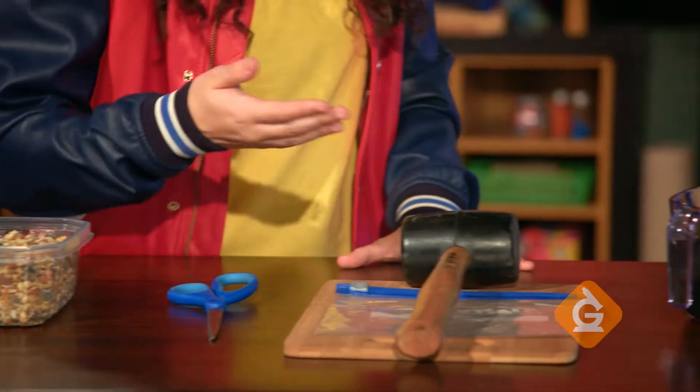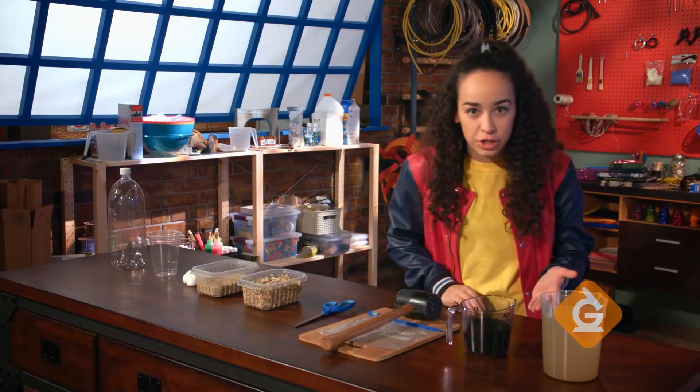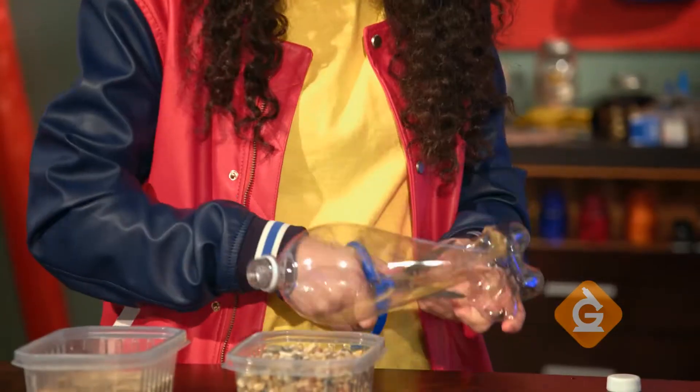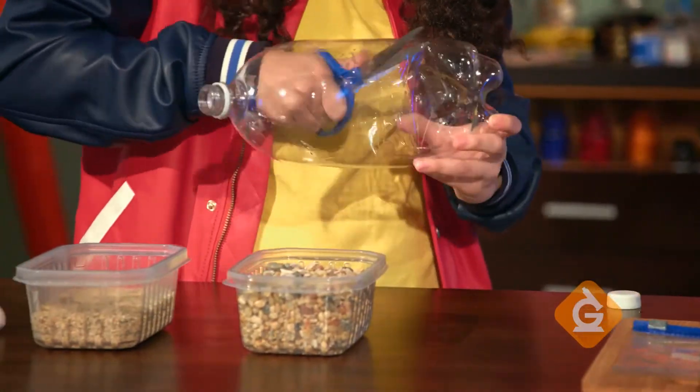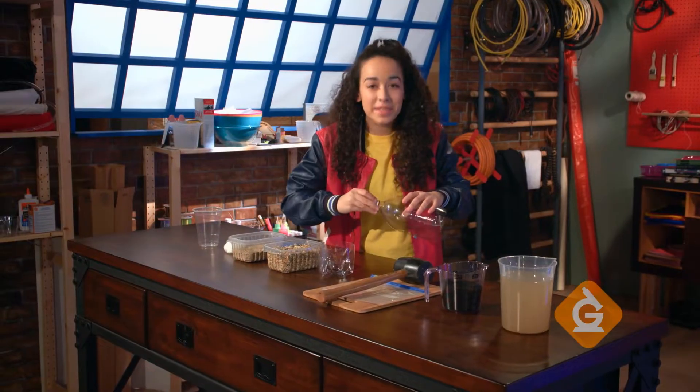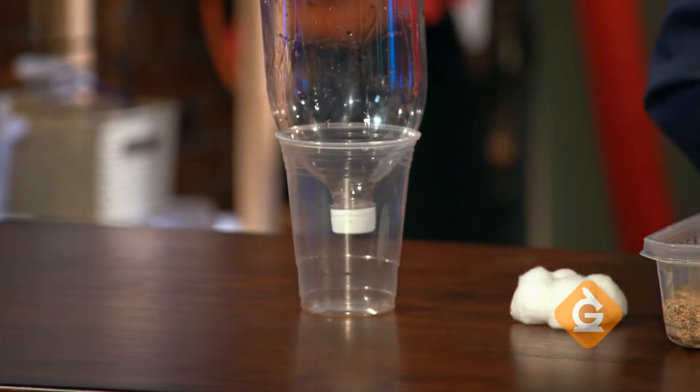You'll also need scissors, a mallet, a plastic bag, some activated charcoal you can get from your local pet store, and muddy water. First we're going to cut off the bottom of the plastic bottle with our scissors — get an adult to help you if you need it. Place the lid back on and put the top of the bottle into your plastic cup.